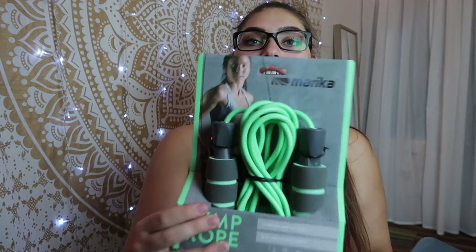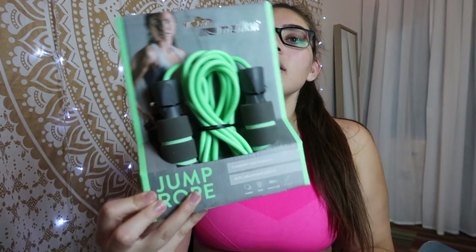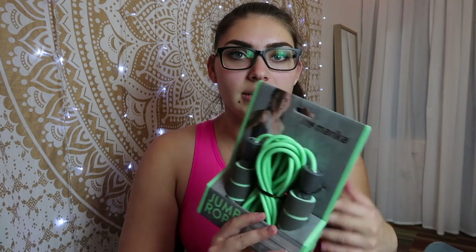The first item is the Marika jump rope. I'm thinking about using this because I need to start doing cardio, and I could totally do that in my dorm room — this is perfect because you don't need to be anywhere besides having a little bit of room for the rope.